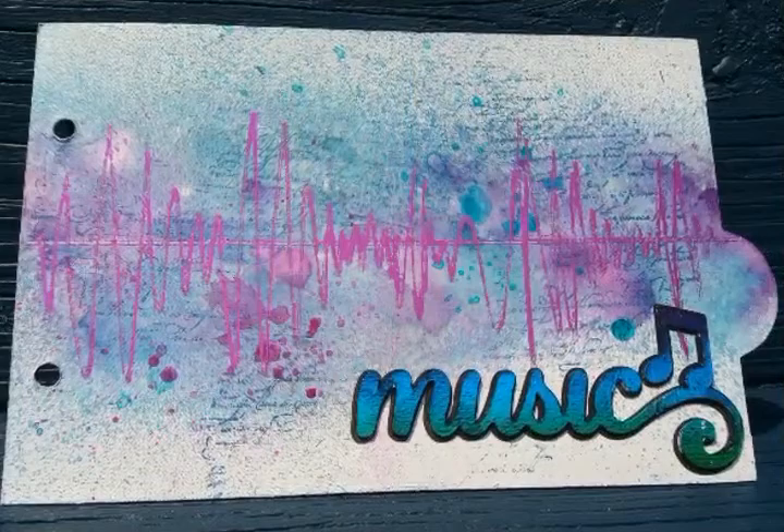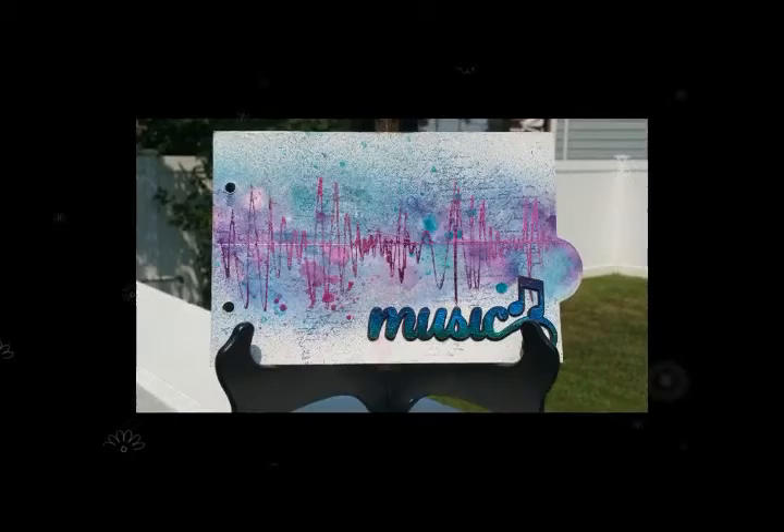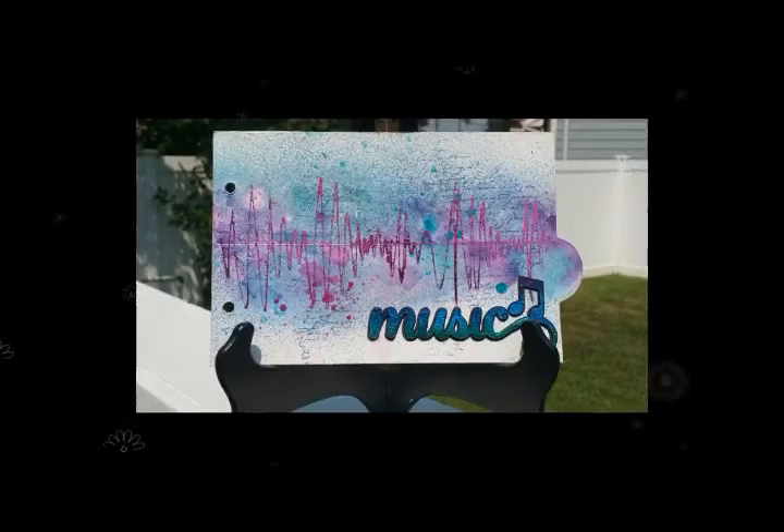I hope you guys enjoyed watching me create this third page. Please make sure to go watch my other pages. Please like this video, subscribe and tell your friends. Have a great day. Bye!